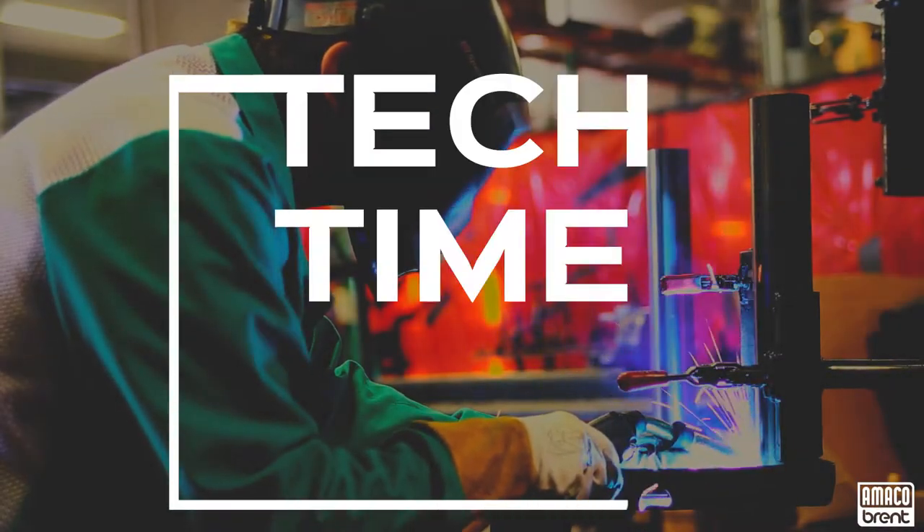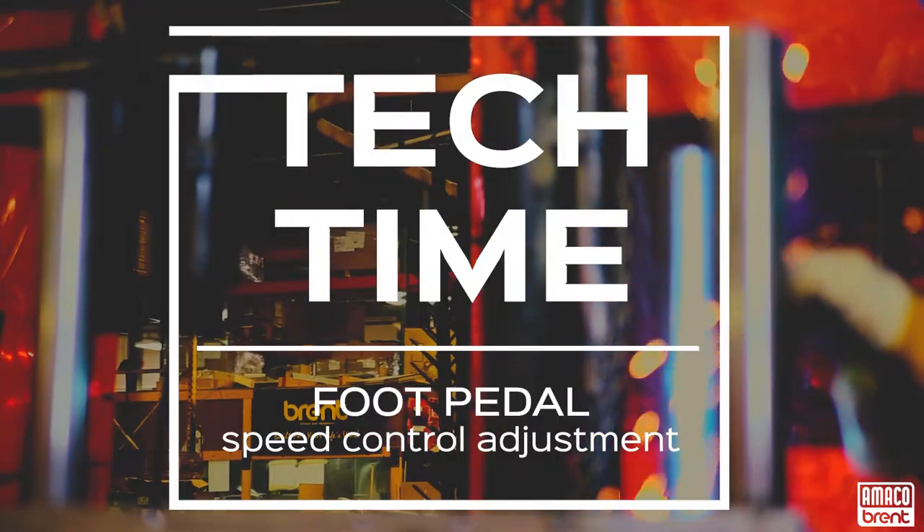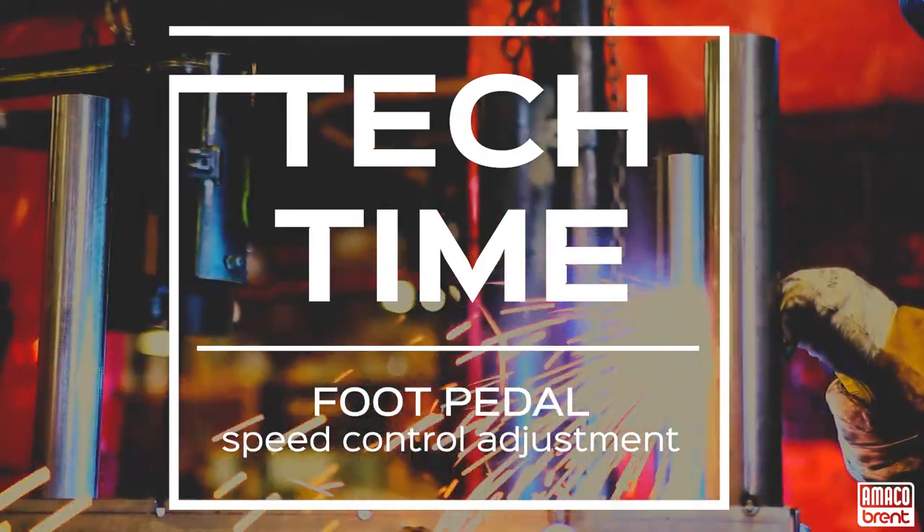Hi, this is Kara from Amaco. In this video, we are going to cover how to adjust the foot pedal speed for your Brent Potter's Wheel.